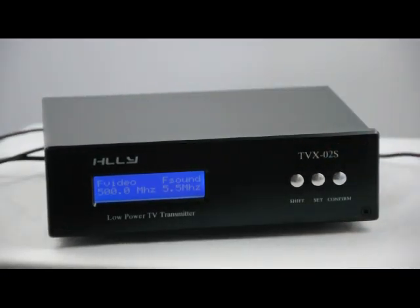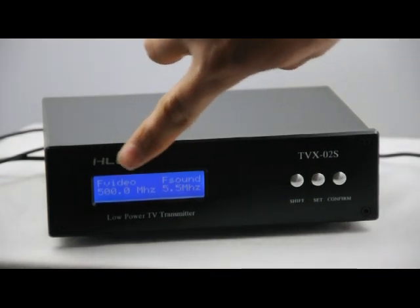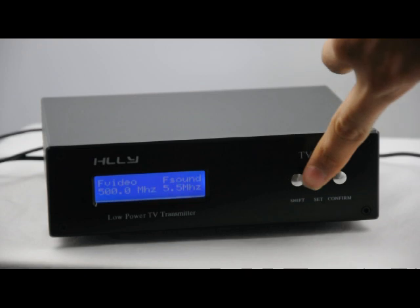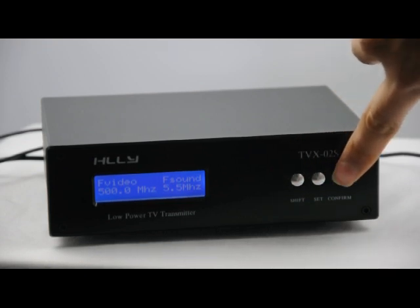Now you can see the LCD display clearly: 500 megahertz, F-sound 5.5 megahertz. There are three control keys: the shift key, the set key, and the confirm key.